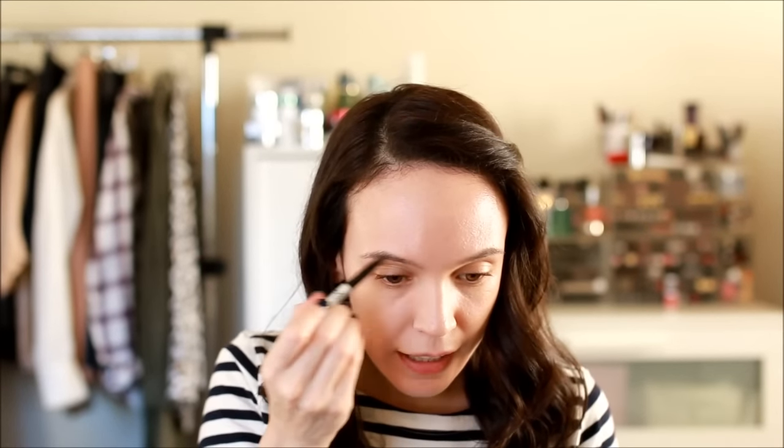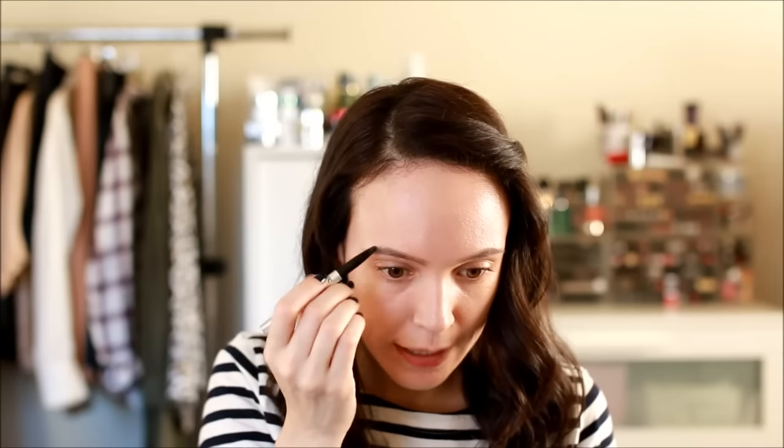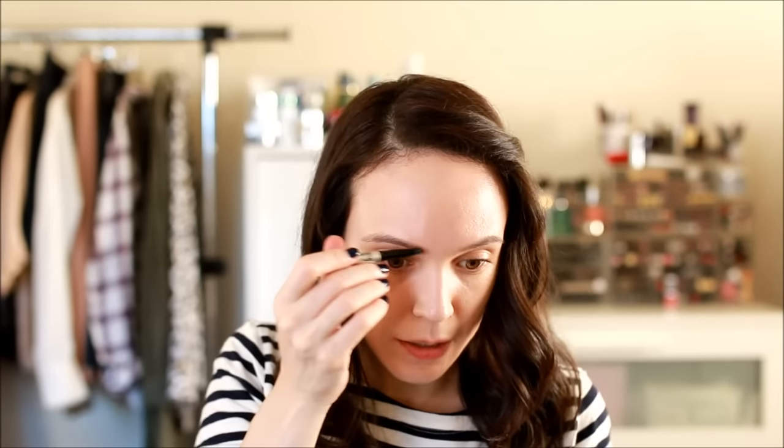Moving on to brows — I'm going to use the IT Cosmetics Brow Power Pencil, which I've used in tons of videos. I have the Hourglass brow tool which I love, and I need to replenish my Anastasia Brow Wiz which I just ran out of, but I've been gravitating toward this one lately. It's 'your brows but better' in a universal shade that works perfectly for my hair color. I like the color, it doesn't wear off throughout the day, and I love the spoolie on the end.